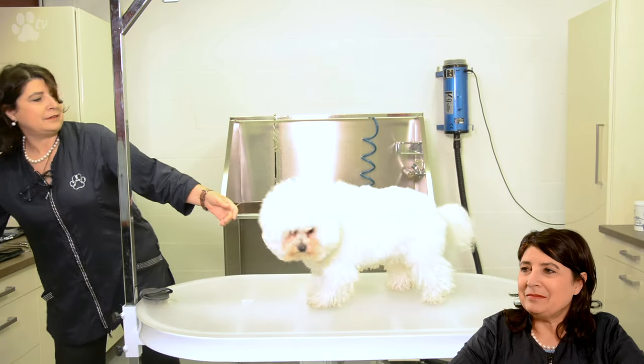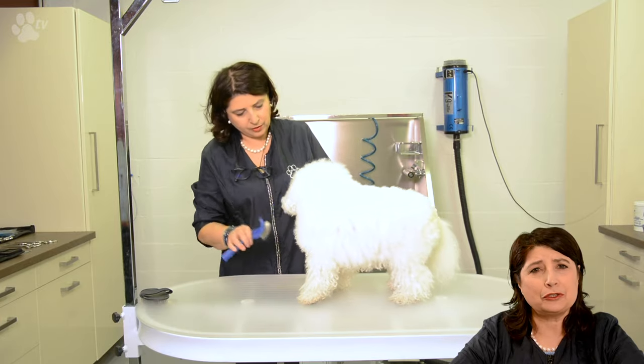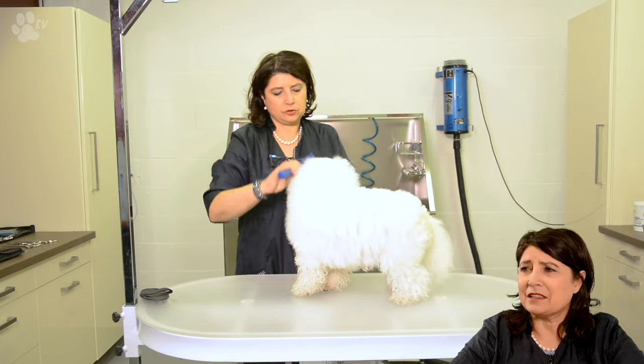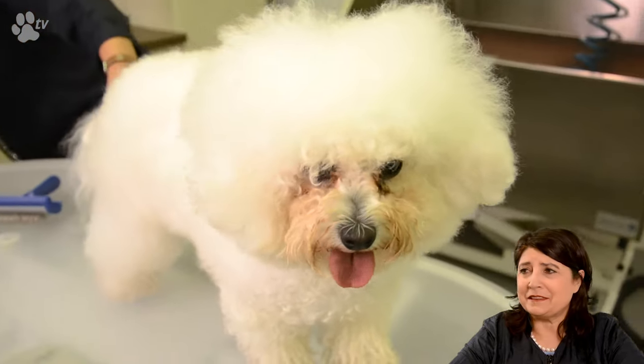Here you see Maddie. She's a very nice bitch. She's very white, she's very short, she has a fantastic head — not only very beautiful but also a fantastic temperament.